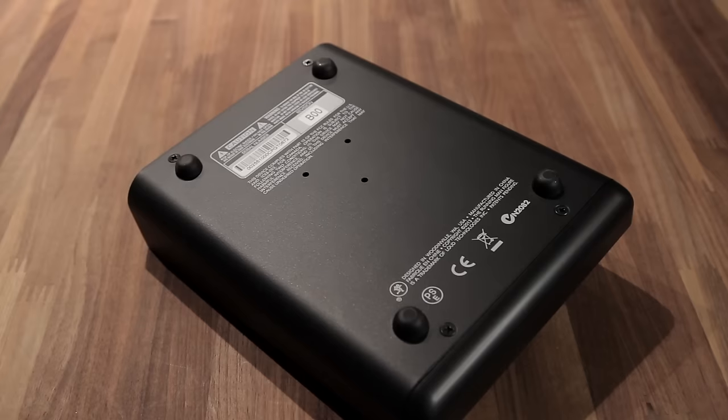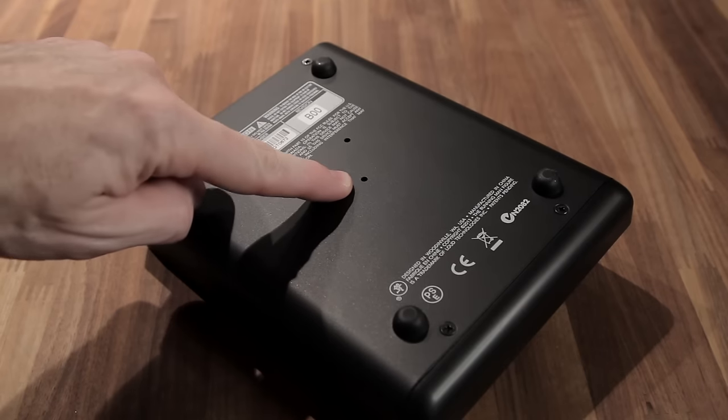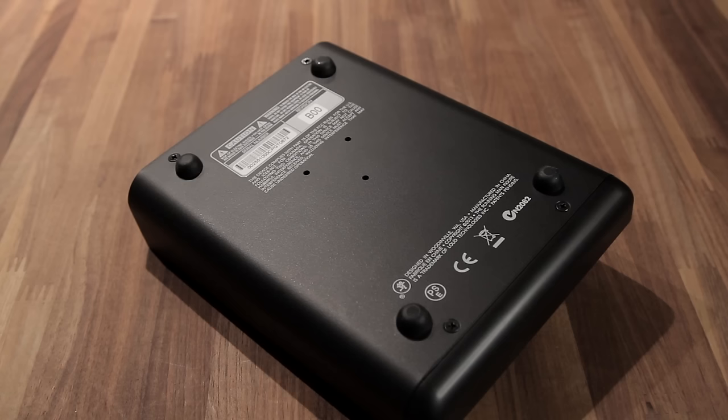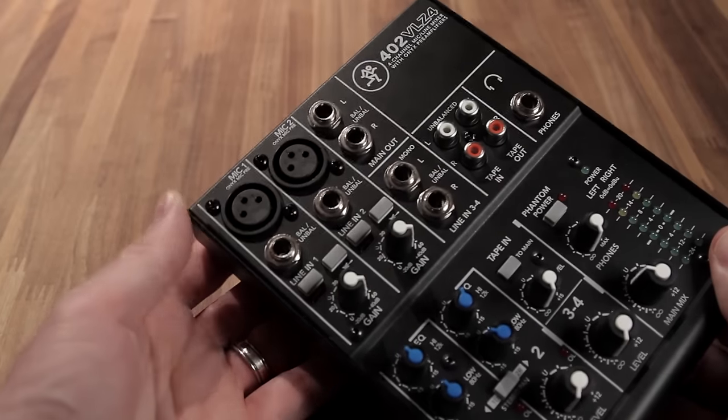An interesting addition: if you look on the back, there are three small holes that connect to a mount compatible with a standard mic stand. You could place this mixer on top of a tripod-style mic stand base, using it as a stand for the mixer. Not something I'd necessarily use, but it's a clever option depending on your setup.